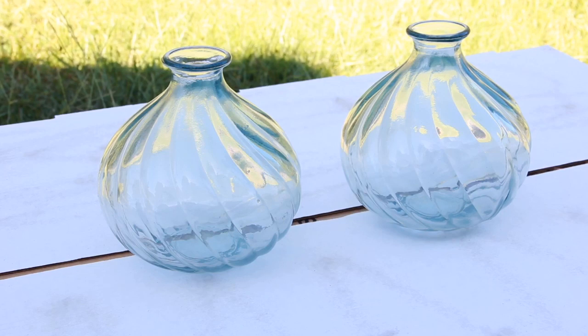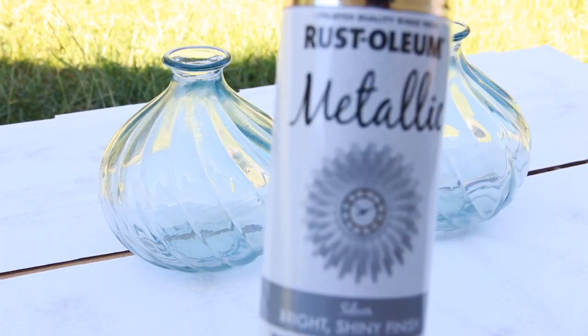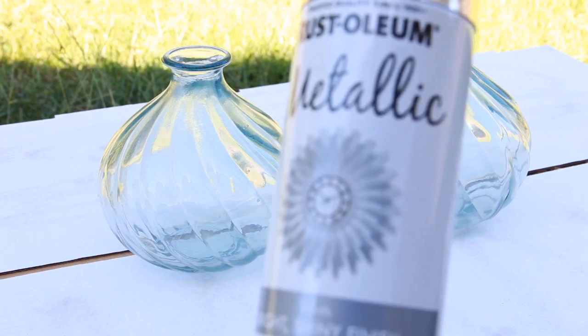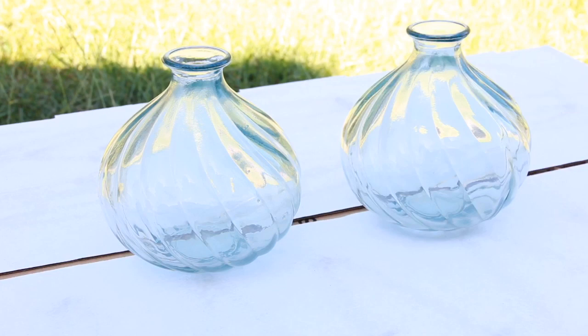What I have for you today is some little small vases that I am going to paint. I am going to spray paint them in a silver color. I am going to use Rust-Oleum metallic silver — this is supposed to show a bright shiny finish. I got it from Home Depot. These are vases that I've gotten from Goodwill and I think they were like $1.99 apiece.